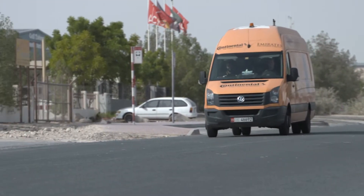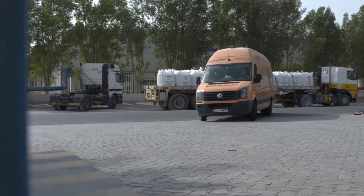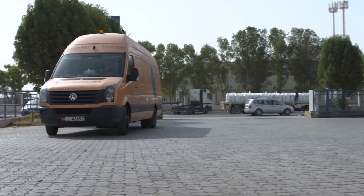Welcome. My name is Niklas Faut and I'm the Conti Pressure Check Global Operations Manager from Germany, and I'm here to launch Conti Pressure Check in the Middle East.